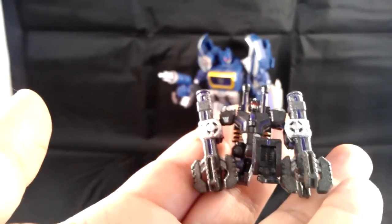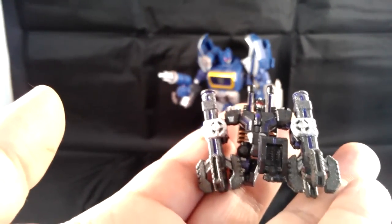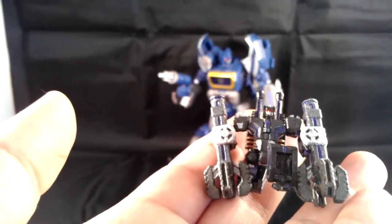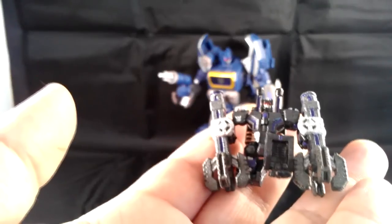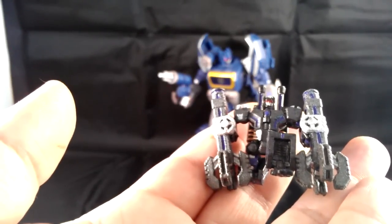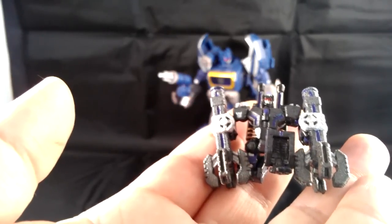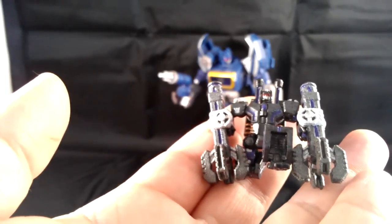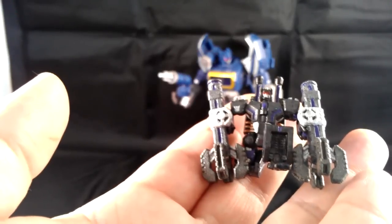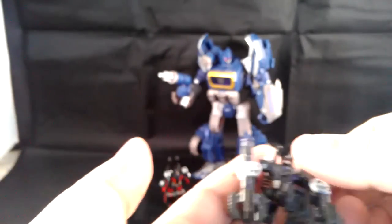If you subscribe to this channel and you're a fan of the Thunder Twins and you've painted some of your own, send me a link down below — I'd love to see the interpretations you guys did for painting yours. These cost roughly $15 each. You can get them on the Shapeways site — check my other video, which I'll link below, if you want to see the review and the transformation. They're great little items to pick up, really inexpensive and really fun. They look great with your War for Cybertron Soundwave.